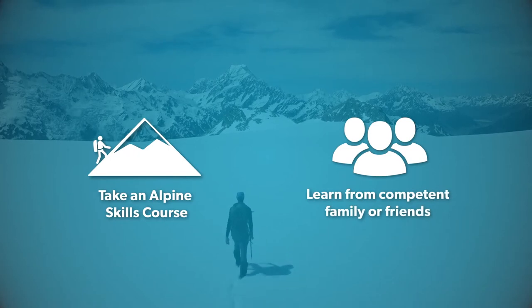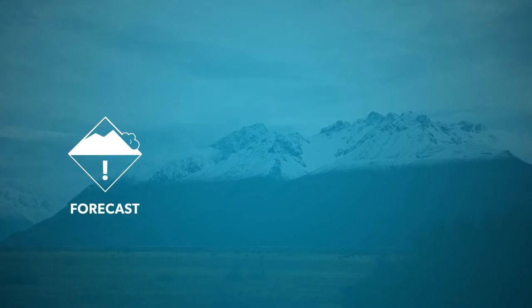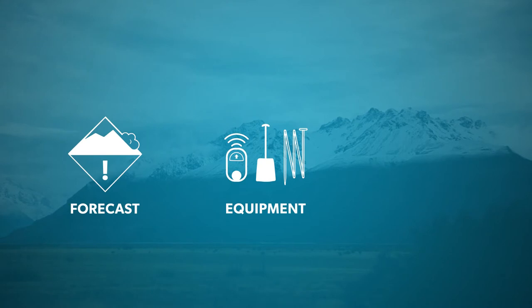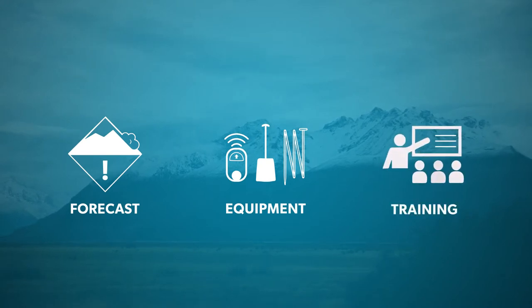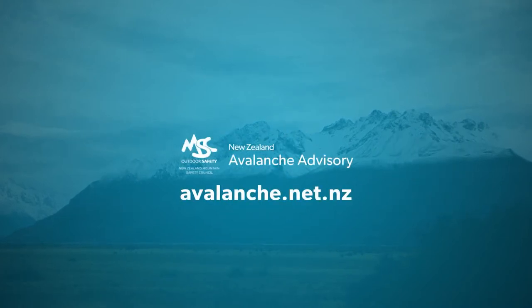Since you'll potentially be in avalanche terrain, make sure to understand the current avalanche forecast for the region you'll be in. Carry the necessary avalanche rescue equipment and know how to use it. Get the training and knowledge to avoid avalanche hazards. For more info, go to avalanche.net.nz.